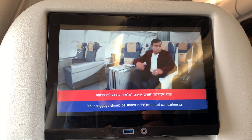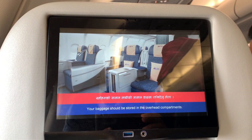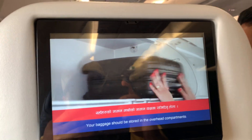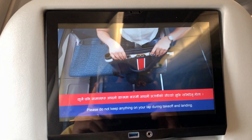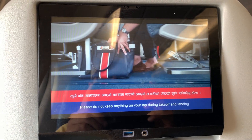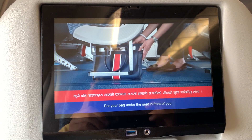Your baggage should be stored in the overhead compartments. Please do not keep anything on your lap during take-off and landing. Put your bag under the seat in front of you.